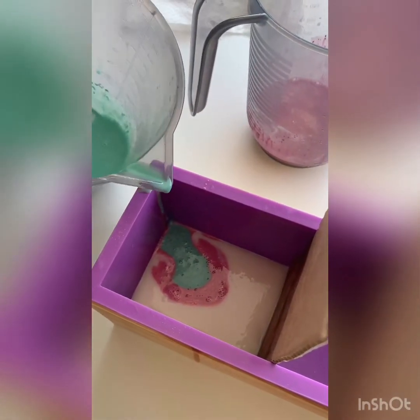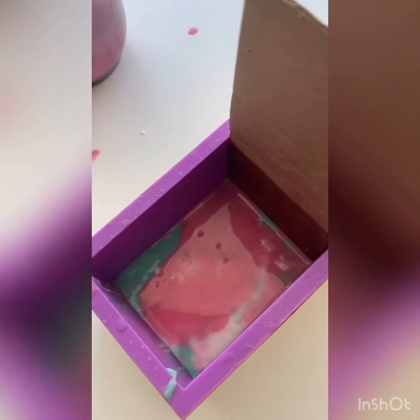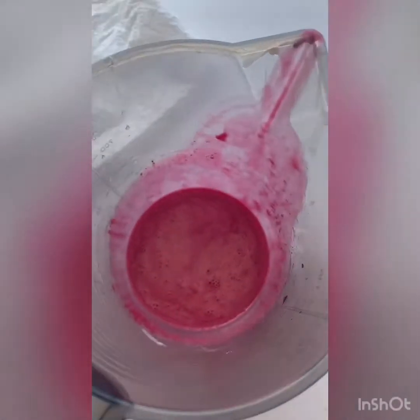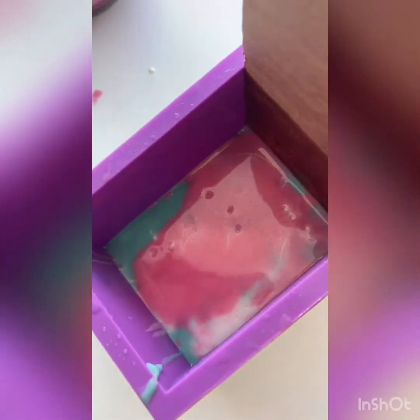Alrighty, and then we'll keep layering. We've done a couple of pours so far and look at that - there's like some little gold sparkle specks in there too, which you can't really pick up on camera but coming through the soap it's looking pretty good.